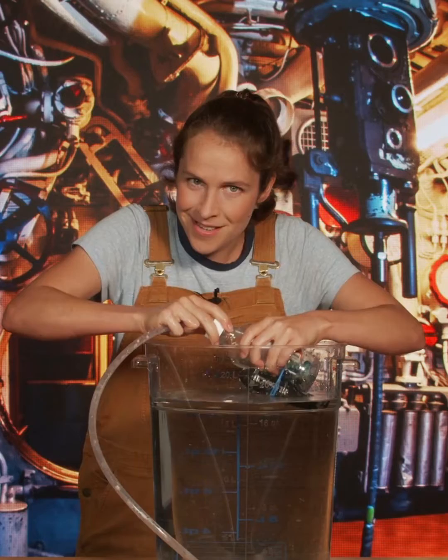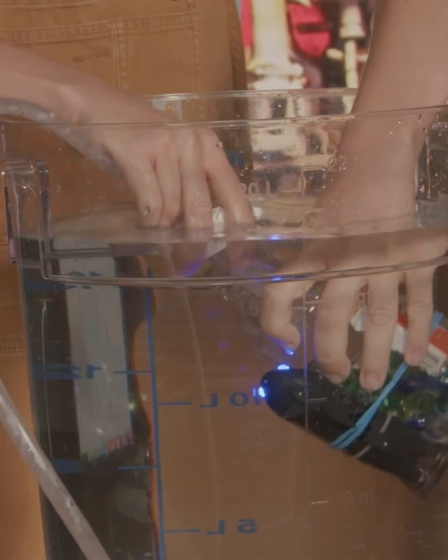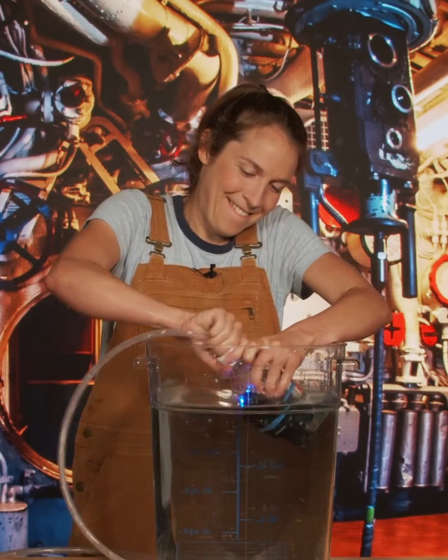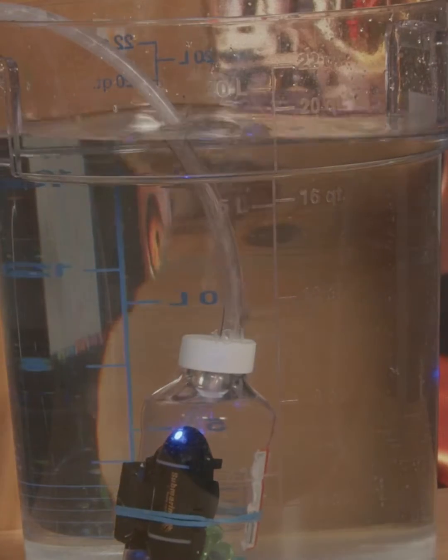Now, let's say we want to dive down. All we have to do is fill our tank up with the water all around us. So we open up the tanks and water rushes in! And that makes our submarine... Boom! Sink!